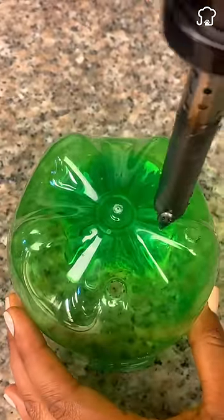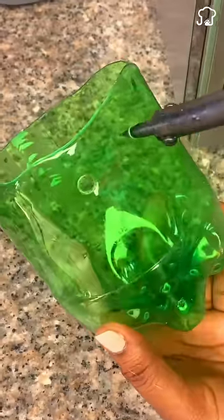Finally, make two small holes on the sides and tie a nylon thread to hang it on the corner of your dishwasher.